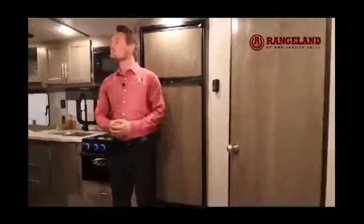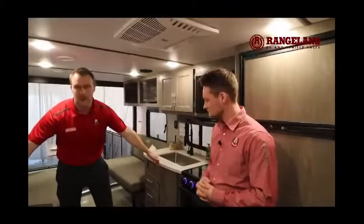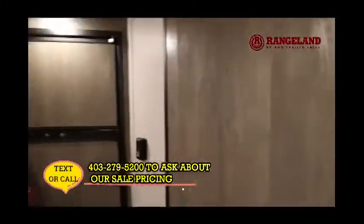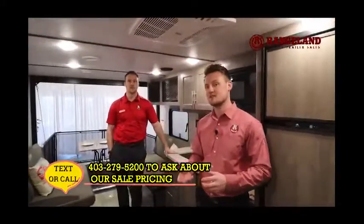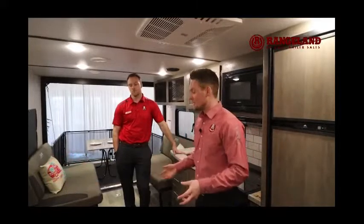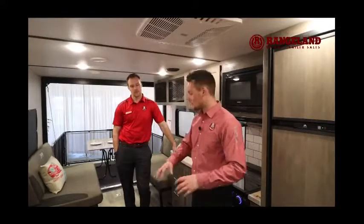Jumping inside, something people often look for in toy haulers is the size of the garage. The width here is 66 inches, and all the way up to the fireplace is 14 feet long — quite a big garage space in a 28-foot model trailer. There is a fireplace in this small toy hauler, which is a great feature. It's a 5,100 BTU electric dry heater that will heat up to about 400 square feet in about 15 minutes. So if you're a shoulder-season camper going in spring or late fall, you're able to heat up your trailer much quicker. All of the tie-downs are strategically placed and fixed down into the actual frame of the trailer, so you're not going to be worried about them pulling up from the floor.